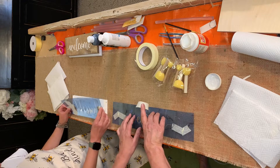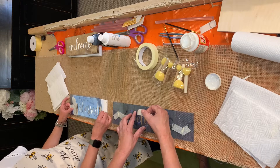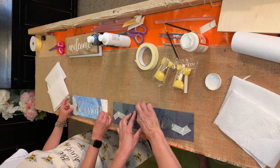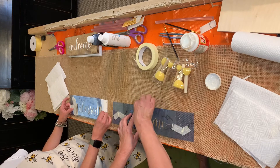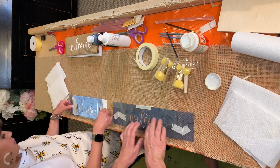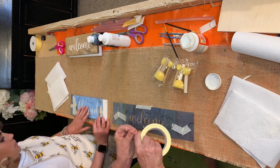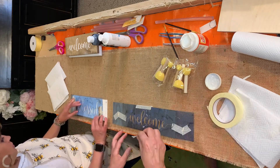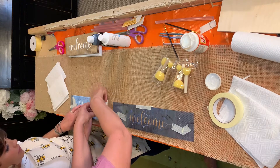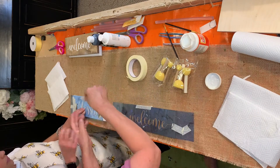So I do not want to let something dry on my stencil because I will not be able to get it off properly to be able to use it again. So make sure that your piece of wood is very dry from the Mod Podge before you stick your stencil on. Now you're going to want to go ahead and center your word. Since this stencil is a little bit bigger, you're going to want to tape the sides and wherever else you can.